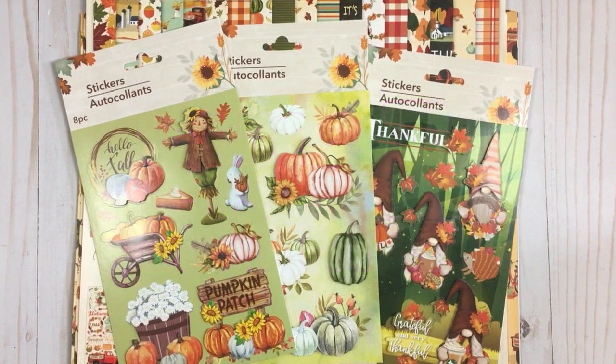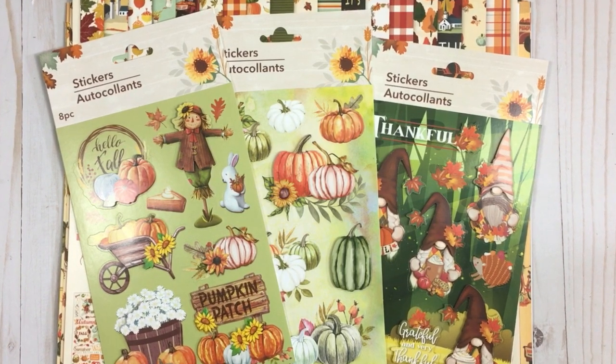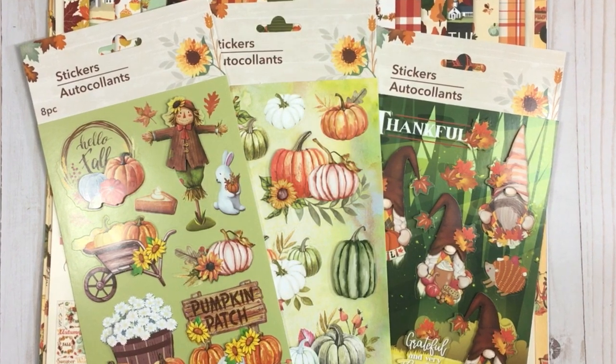Hey guys, welcome back to Cards TV. Today we're going to make some cards for fall using these Dollar Tree stickers and this paper pad from Cartabella called Fall Break.